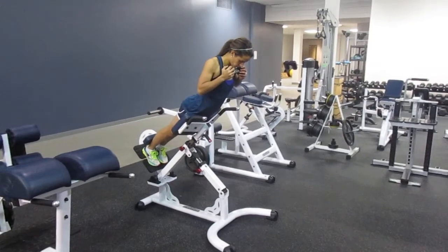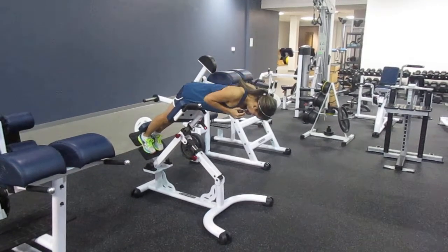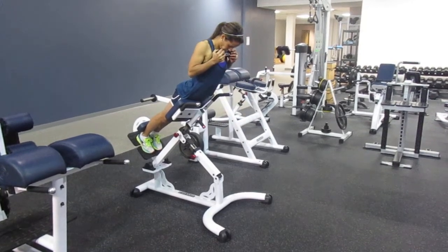This is a 45-degree back extension. Hold for five seconds at the top, then go down, keeping your shoulders pinched back the whole time. Back up — you never let your lower back round. It's a smooth, controlled movement the whole time.